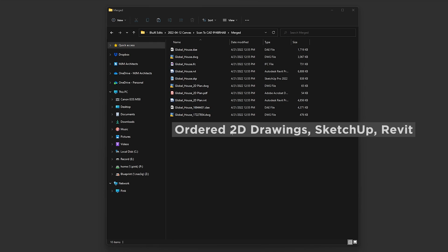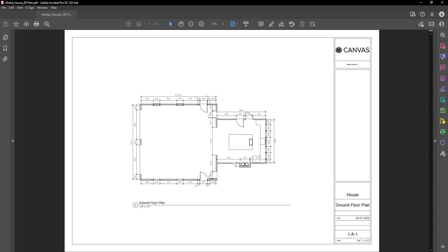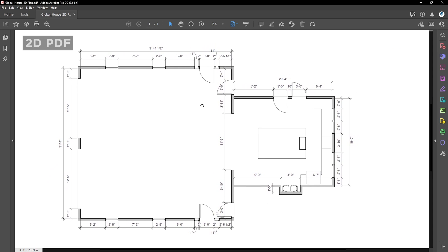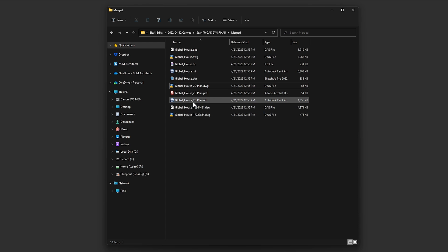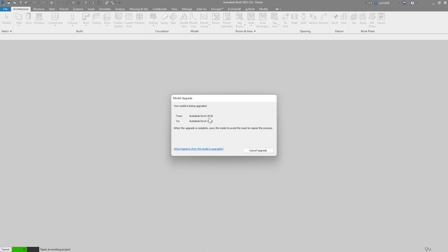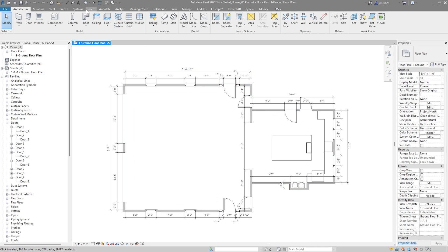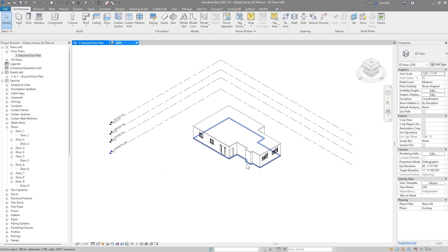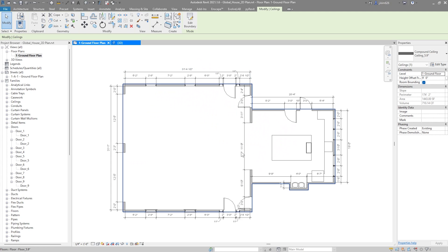For the 2D drawings I received, I can simply share this PDF file with my client to kickstart the test-fit process, or just send off this DWG file to consultants for their coordination. I also received this Revit file of the 2D plan — I'm working on Revit 2021, so I'll drag this onto Revit and it will upgrade from the 2018 version. In there, you see all the measurements over the 2D plan, and you can pop it into 3D to see what's going on — the plan with a ceiling on top — which will suffice for sharing the 2D plan of the space.